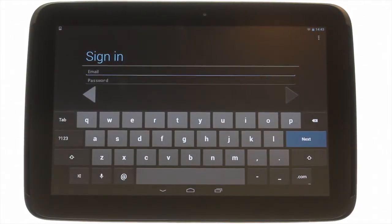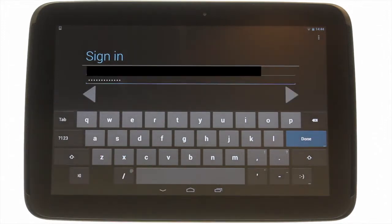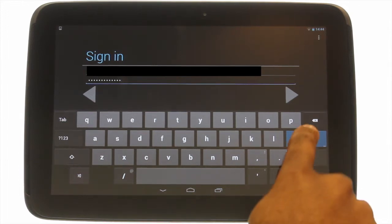For those of you with existing accounts, please enter your login credentials. First you must enter your email address, then touch the next button, and then enter your Google account password. Touch next or the next arrow button.